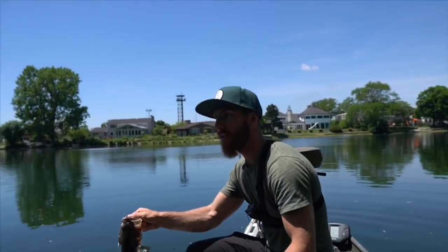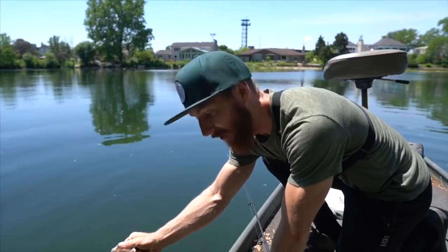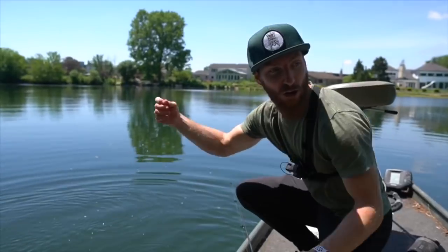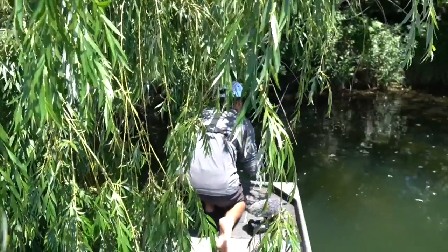I'm having a blast out here — let's get him back in the water and try to snag a few more. All on the jig so far with the crack and crawl — you guys got to pick up some jigs. I'm gonna get us out of this tree.